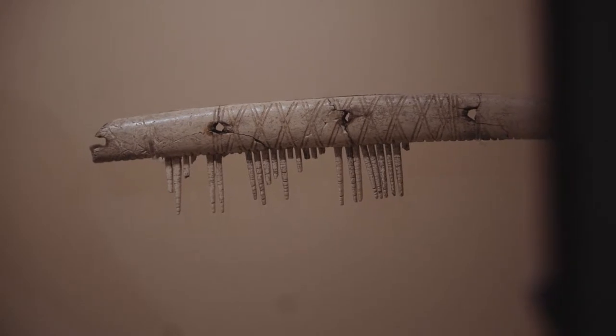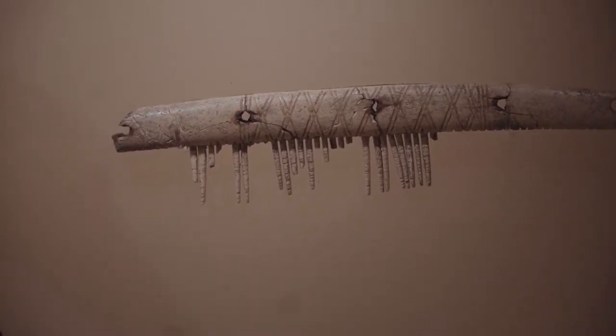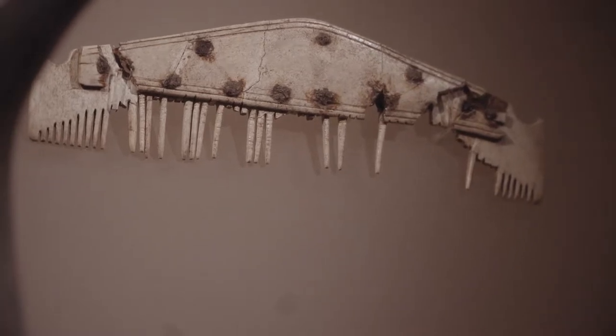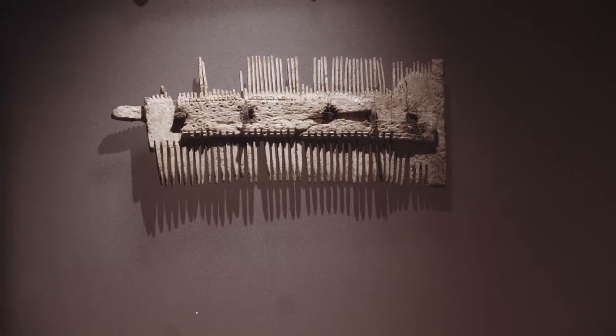The most common and iconic type of comb found in the Anglo-Saxon period and in Anglo-Saxon England is the composite comb, which means it's made up of multiple parts. These can be either single-sided or double-sided, and we have examples of both types here at Hollenay Striding. Now we're going to take a closer look at one of our single-sided composite combs in our collections.